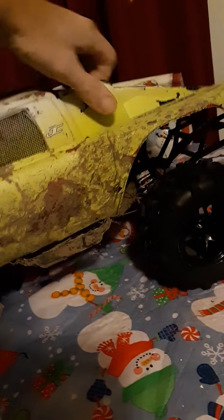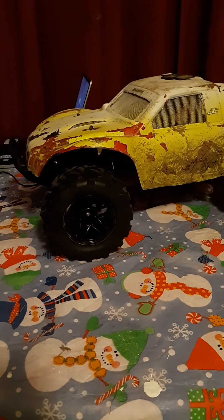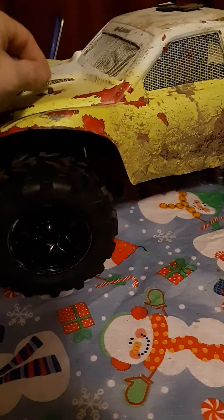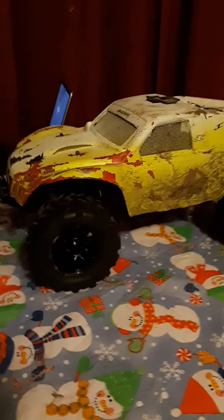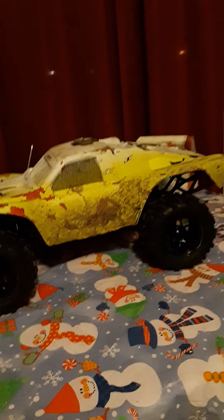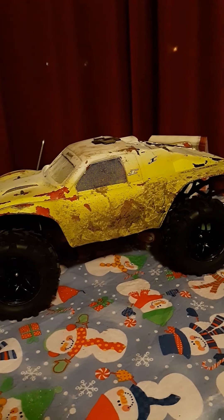As you can see, I got it as low as it'll go and it's still not — it's just gonna sit way too low. So I had to run the old body until I get the posts for it.